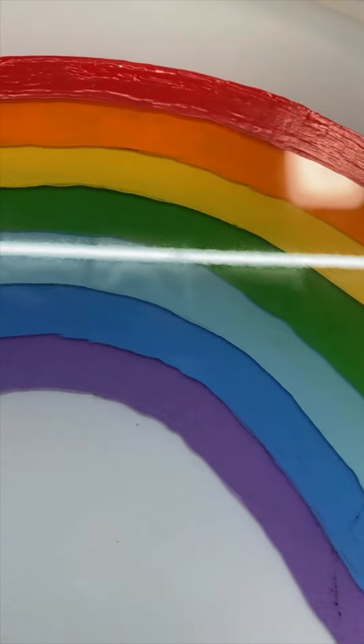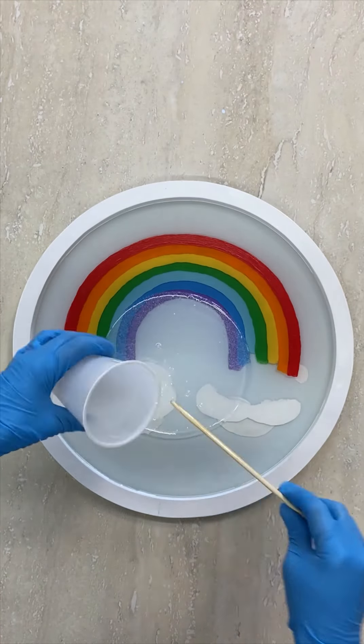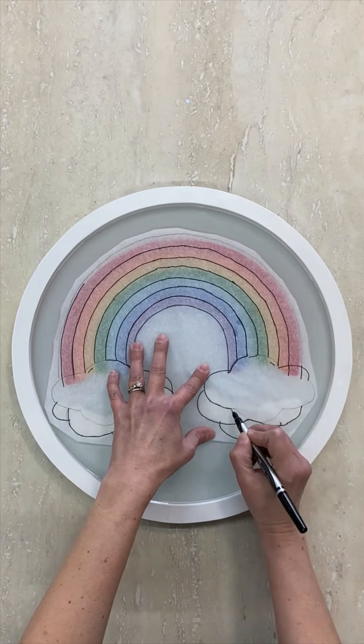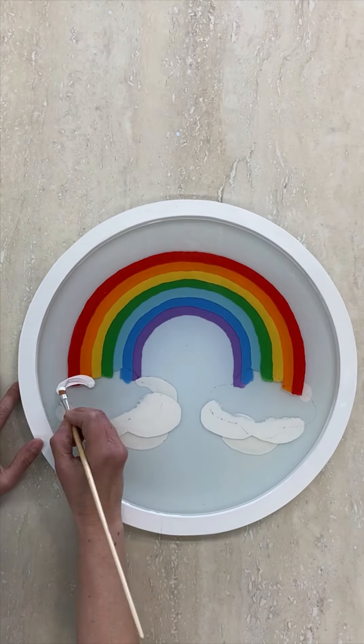Just look at that amazing depth from all the individual layers. Add another coat of resin, let it cure, and then put the pattern on one final time to trace the last cloud layer. Make sure it covers the ends of the rainbow bands so that they look like they're tucked into the cloud.